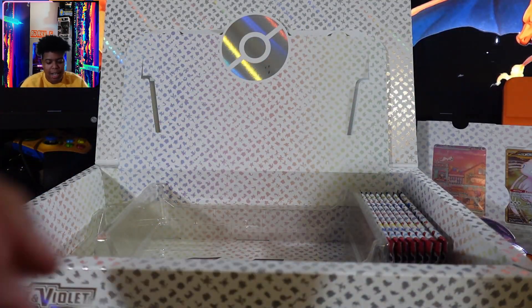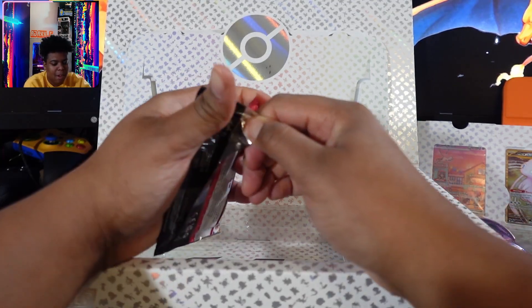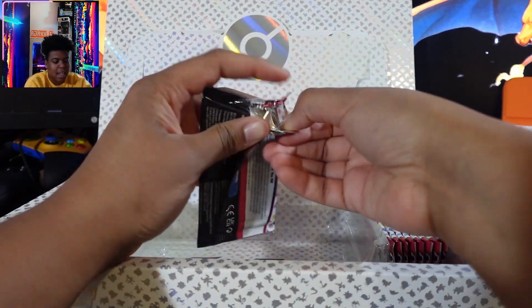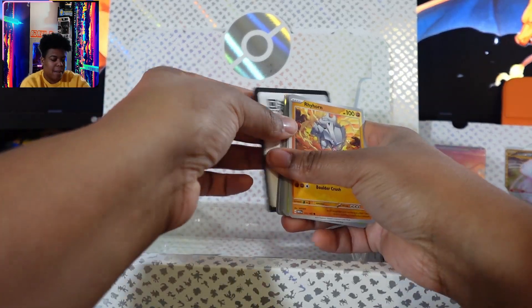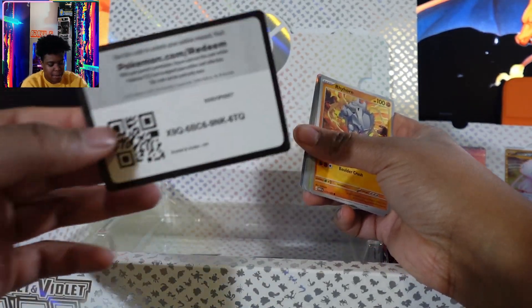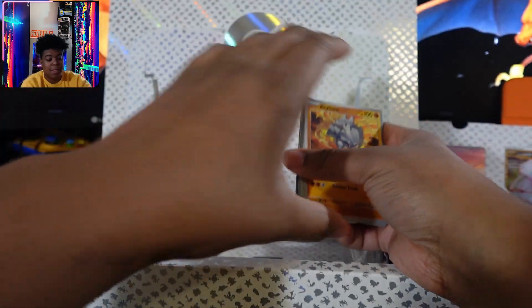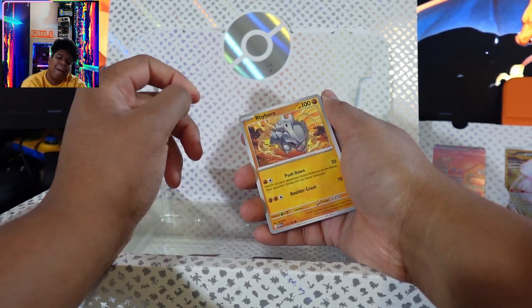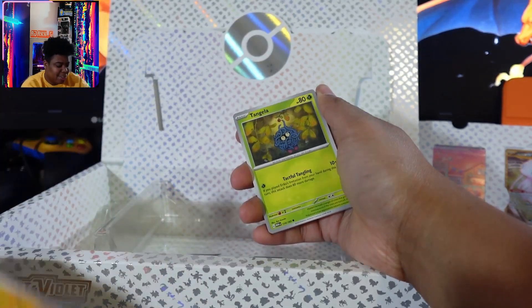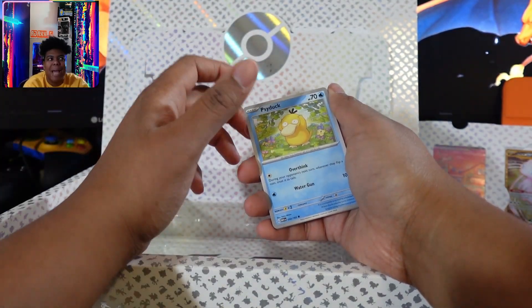I also have tins that I want to unbox with you guys, but I'm on the fence about whether I want to keep the tins intact since not that many were released. GameStop — well, it's not really GameStop's fault, it's the post office's fault. They literally marked it as delivered and then changed it to undeliverable. So somebody got my tins.